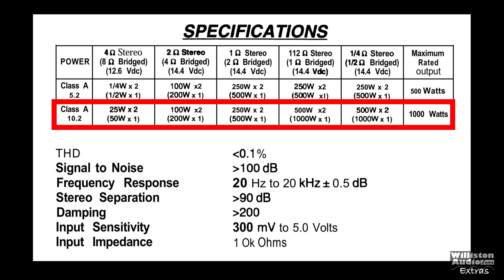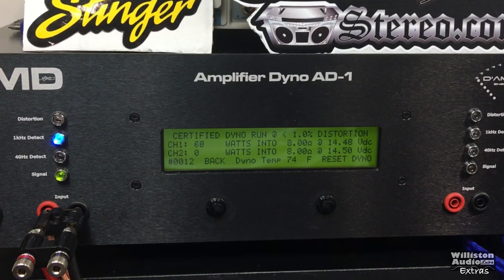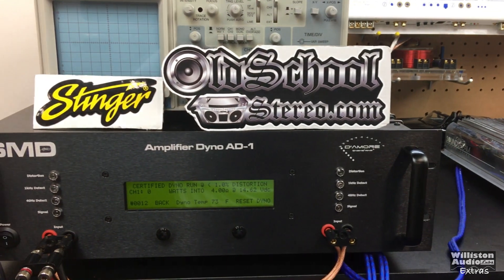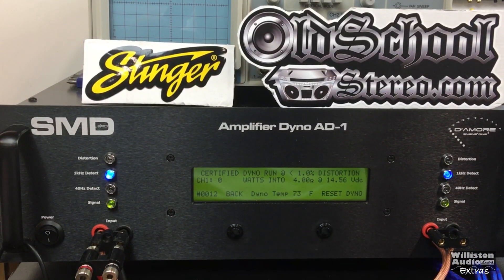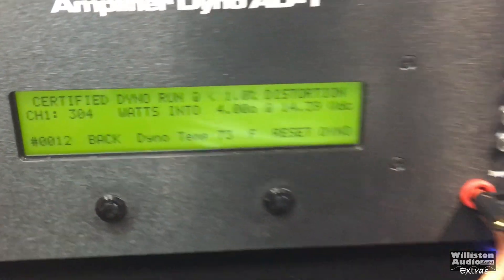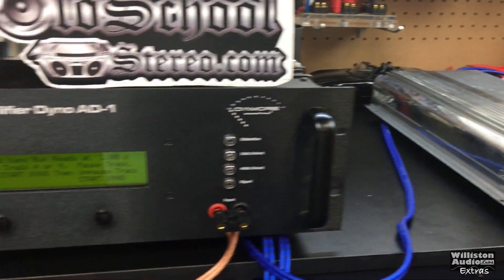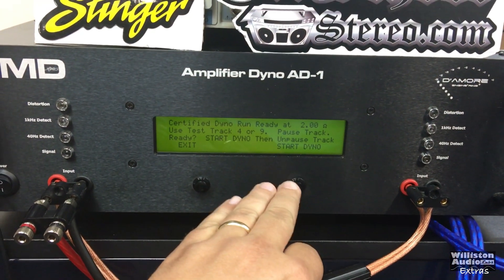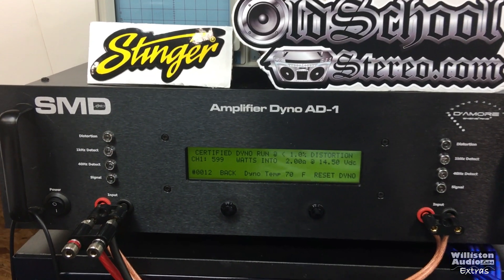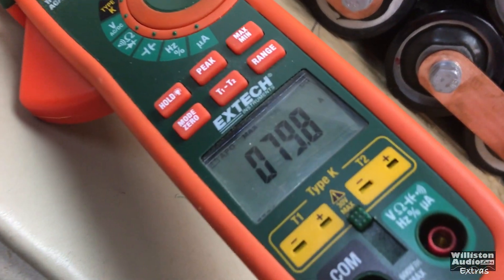This amp is part of the cheater amp series, rated 25 watts by 2 at 4 ohms up to 1000 by 1 at half-ohm bridged or quarter-ohm stereo. Starting on the amp dyno certified test up to 1% THD using a 1 kHz tone: at 8 ohms we got 163 watts, well above the rated 50 watts bridged. At 4 ohms bridged, rated 200 watts, we pulled 304 watts drawing 39.3 amps. Moving straight to 2 ohms bridged mono — rated 500 watts — the certified test yielded 599 watts, almost 600 watts, at 14.5 volts, pulling 79.8 amps.